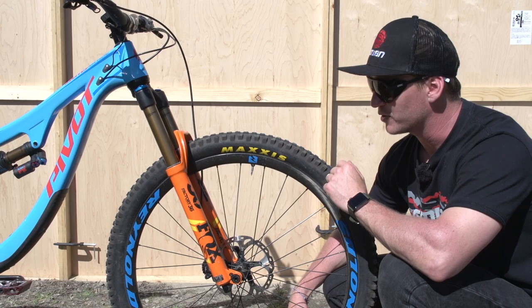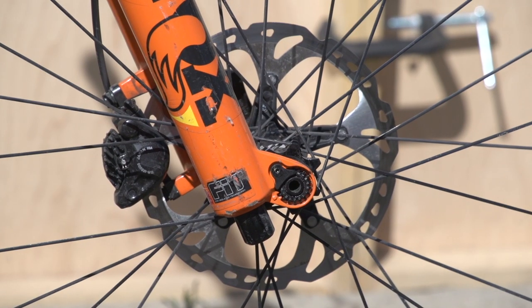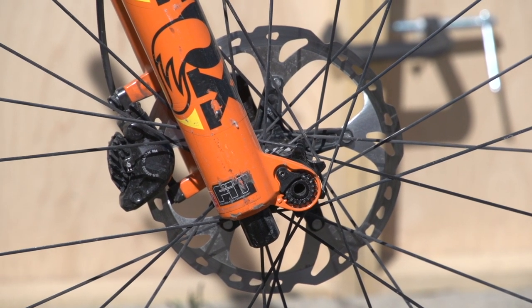When it comes down to the braking power and the skidding, it's these guys right here. It's a 180mm rotor front and rear, and it's Shimano Deore XT.